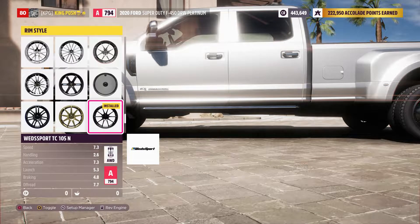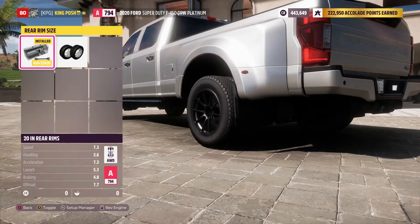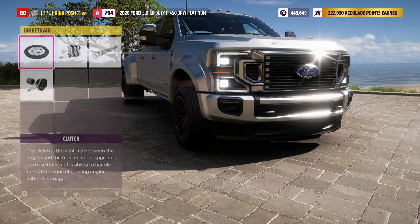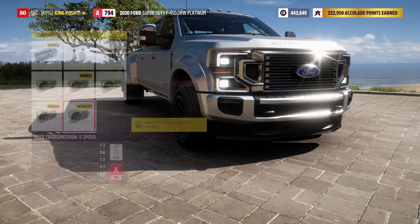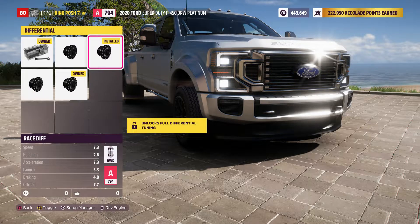I've got the TC 105 ends — 20s in the front, 20s in the rear. We've got race clutch, a 9-speed race transmission, race driveline, and a race differential.